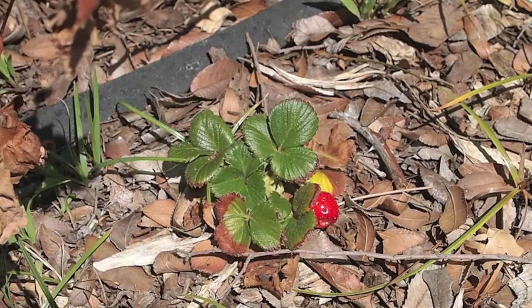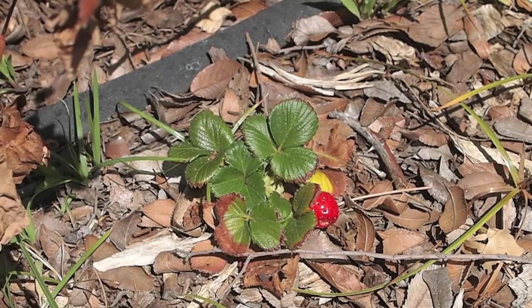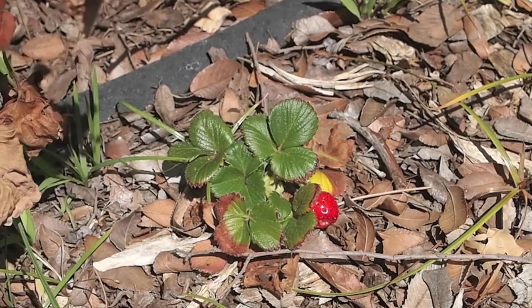Here you see a nice little tasty strawberry that I'm going to pull right off of there and eat as soon as I can before the squirrels get it. It's a tiny little thing, but the few that I've tasted so far have all been quite tasty, so we'll grab that one really quickly.